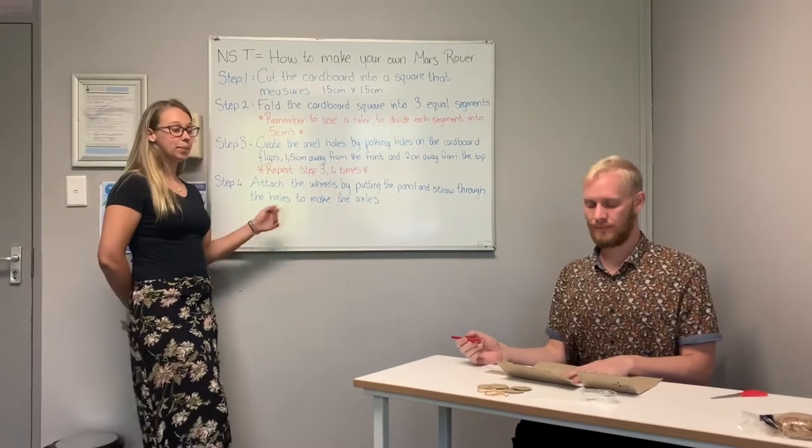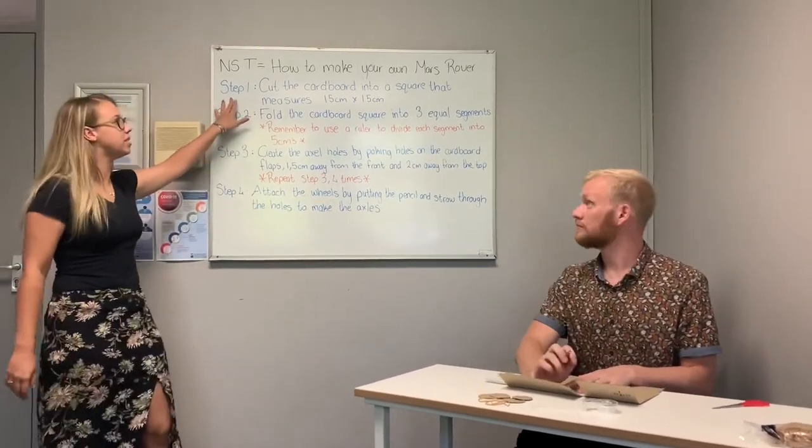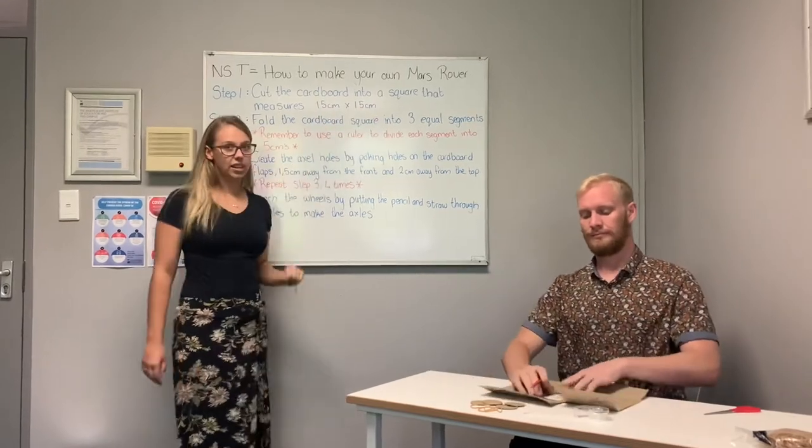Okay learners, these are the steps we are going to follow to build your Mars Rover. Step one: we are going to cut our cardboard into a square that will measure 15 cm by 15 cm.